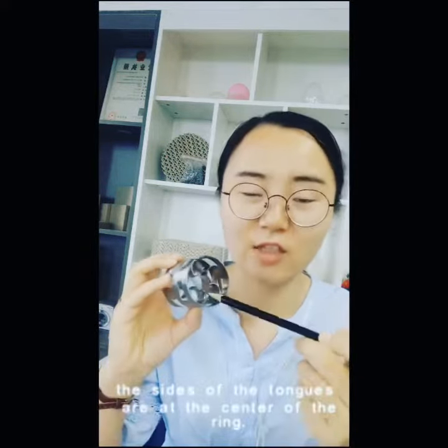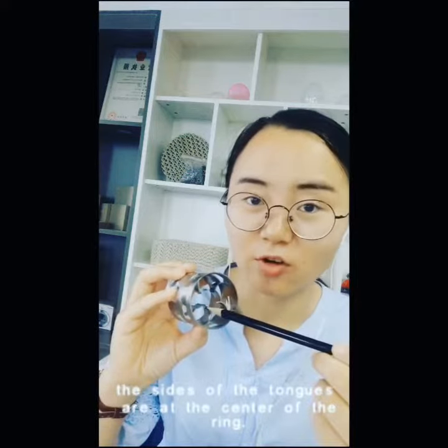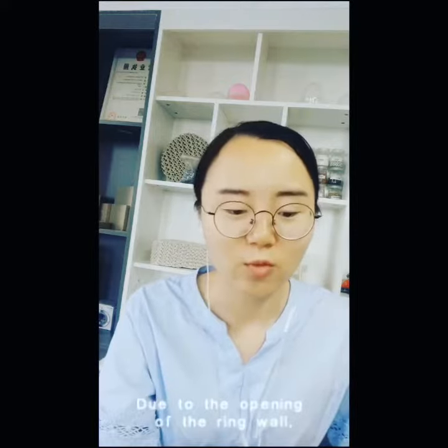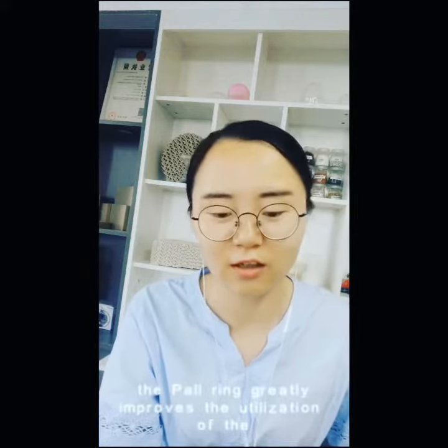And the sides of the tabs are at the center of the ring. Now, due to the opening of the ring while pouring, this greatly improves the utilization of the inner.